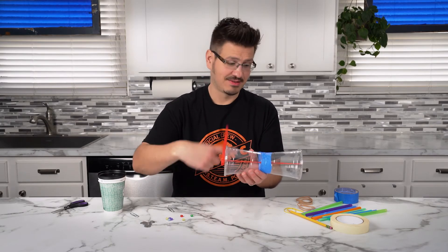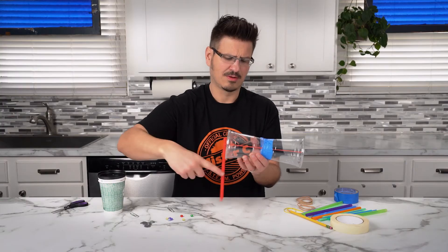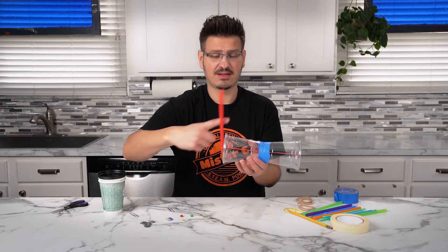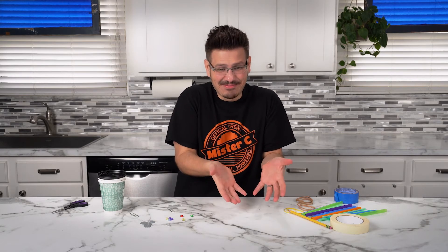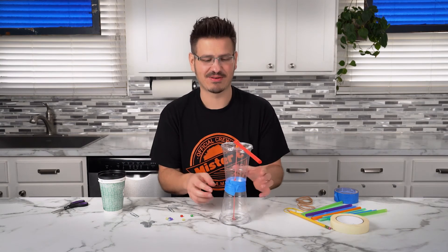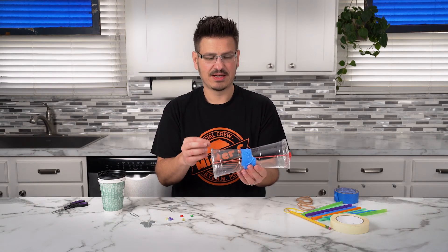You have to wind up one side. And you can keep winding and winding. And then when you set it down — that is so awesome. And look, when I take it off, it spins a little bit because that's the stored energy in the rubber band. So that is a really easy and fun way to build a rubber band car racer. And here's the thing — if you have more than one, you can race them with your friends and family.